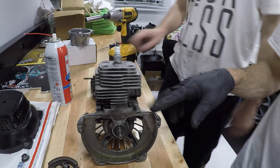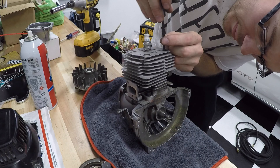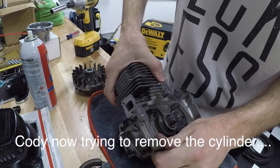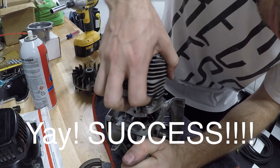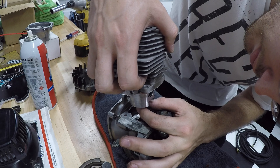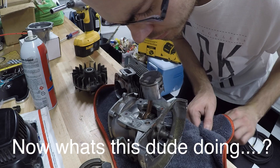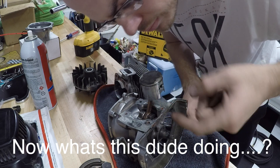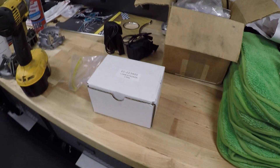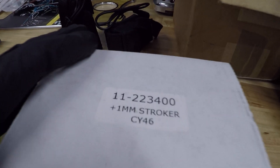Success! Just do those guys right there, then slide it off — it just comes up. Check it out boys and girls, we've got a one mil stroker crank for the 460.